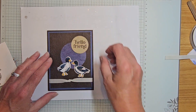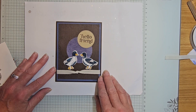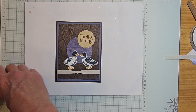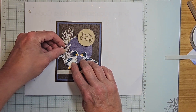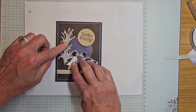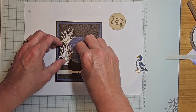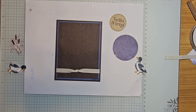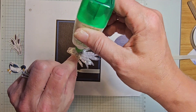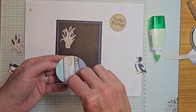I kind of want my ducks to be like standing on that ribbon so they don't look like they're floating in space. I'm going to be tucking in one there and one right here, overlapping just a little bit, with one behind the circle. I'll adhere the first one down with liquid glue, dotting the various pieces.